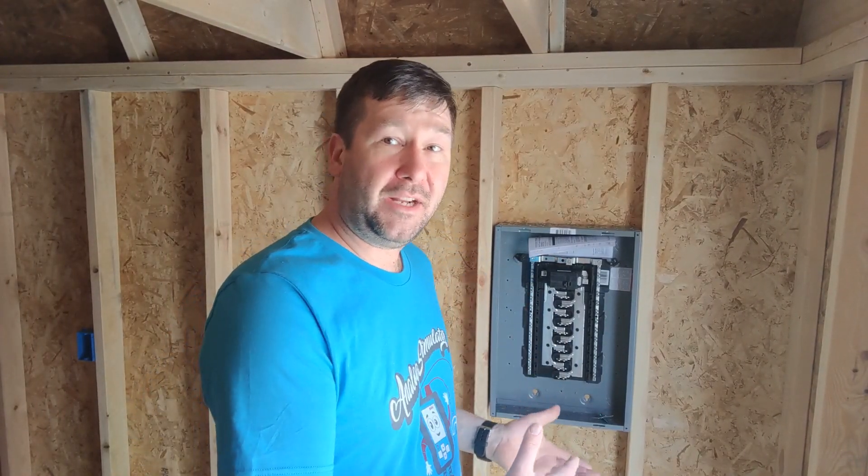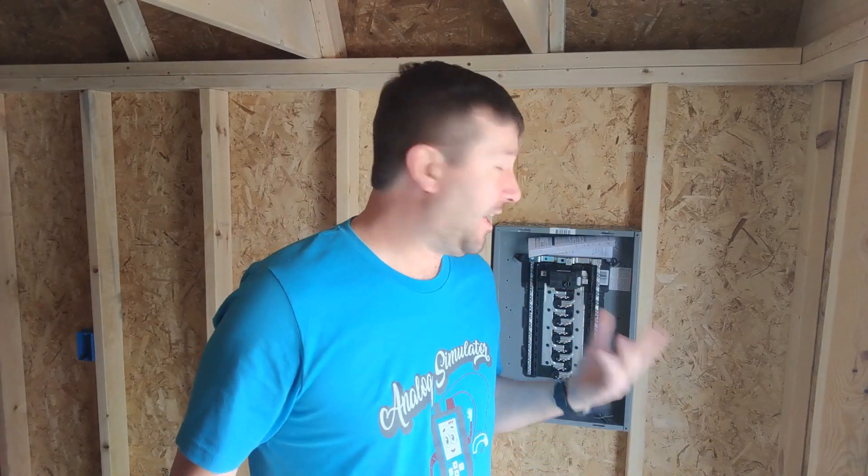Hi, this is Tim. Today we're going to go through wiring a subpanel and wiring branch circuits. This is a little different than our typical video because we normally do industrial controls and PLC programming, but I've had a lot of maintenance guys ask me if I could do a primer on basic household electrical wiring and what tools you would need.